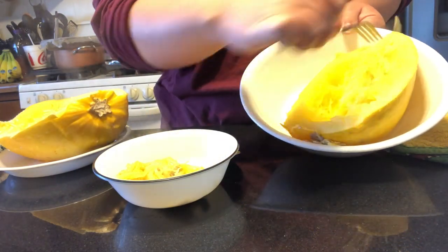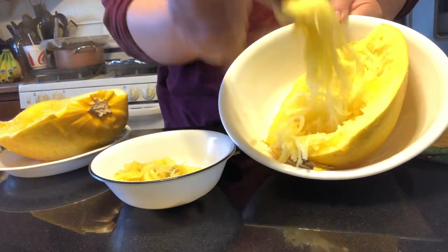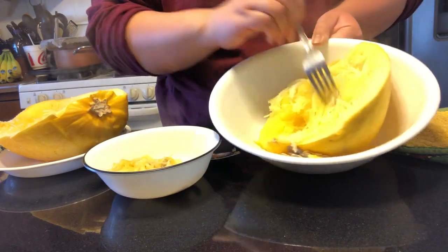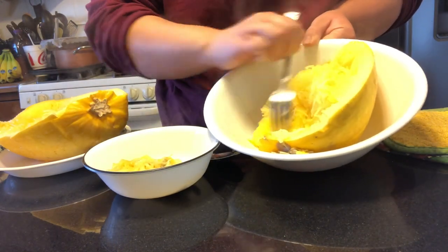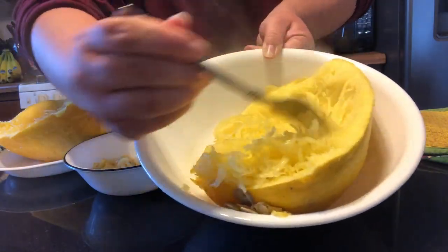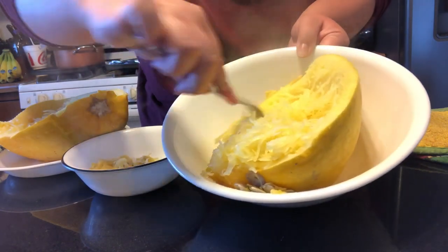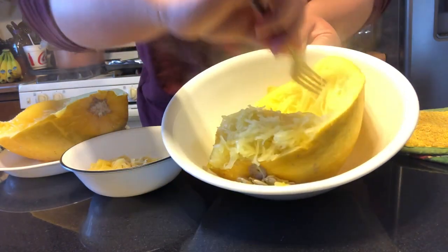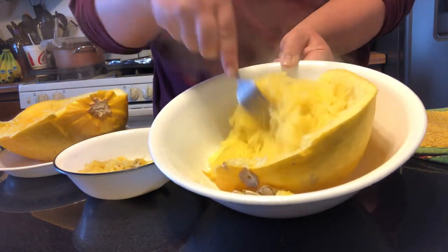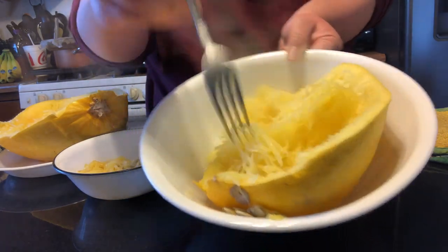You're going to take your fork and just scrape it right along here. You can see it just pulls right up and it looks just about like pasta — honestly it looks an awful lot like hash browns, but you guys can see how it looks. You just kind of keep going in about the same direction, get it all off, and it will make plenty between the two sides. It just kind of starts looking nice and stringy.